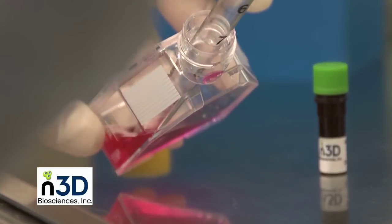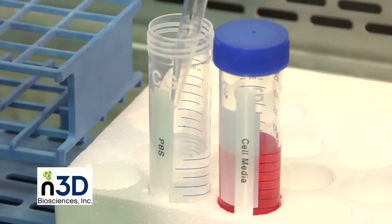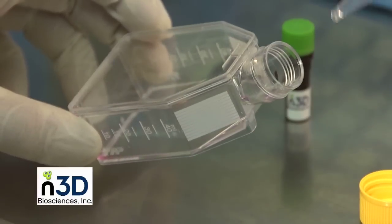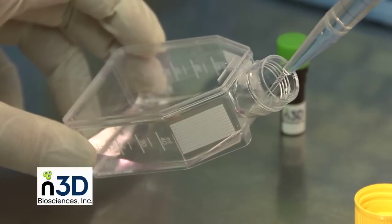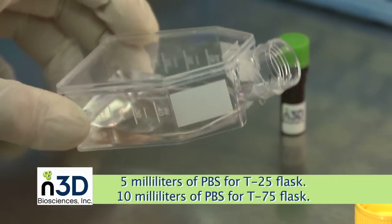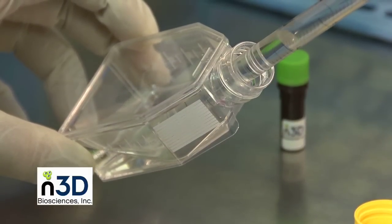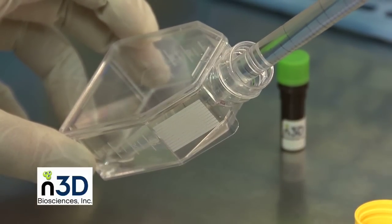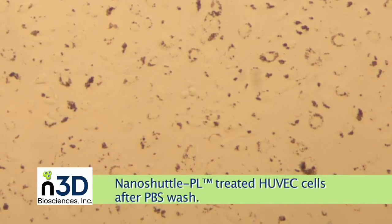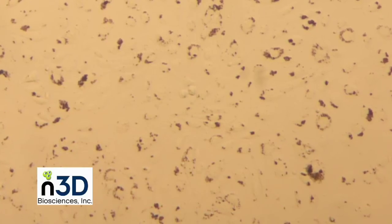After the incubation with NanoShuttle PL, remove media and perform a PBS wash. The PBS wash will remove any residual media and unbound NanoShuttle PL. After adding PBS to the flask, gently agitate it. We recommend 5 milliliters of PBS for a T25 flask and 10 milliliters for a T75 flask. Next, remove the PBS with a pipette and discard it. Here we see a common cell type, Huvec, in a flask after the PBS wash. The slight darkening of cells indicates the uptake of biocompatible nanoparticles that are required for levitation.